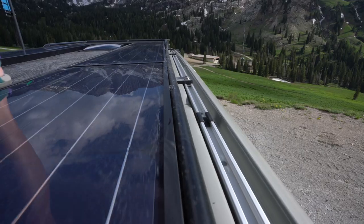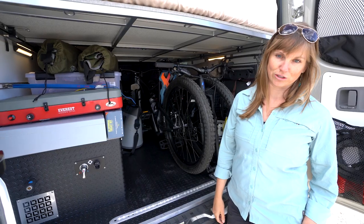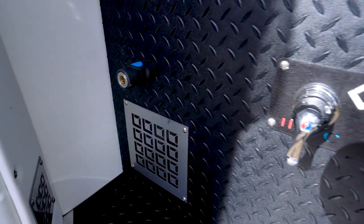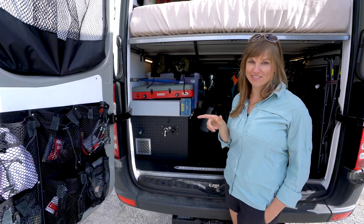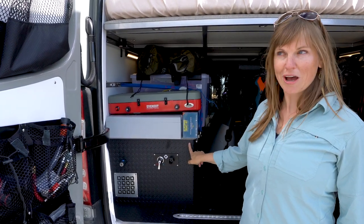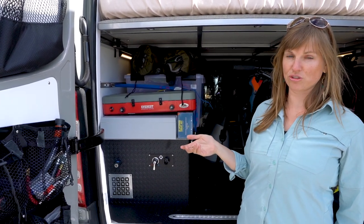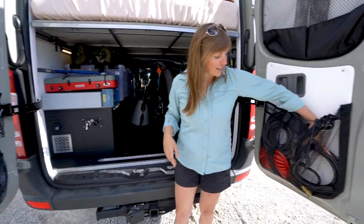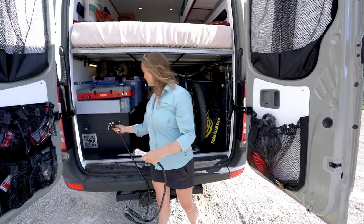The third component is the solar panels on the roof — 445 watts, made by Zamp Solar. In this box here is my entire water system: I have a 25-gallon freshwater tank that runs to the sink through a charcoal filter, so it filters out anything nasty in the water. I also have a Webasto Dual Top Evo 6, which is a diesel heater that heats both the air and the water. It also holds an additional three gallons, so that's 28 gallons of fresh water total.